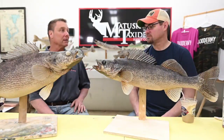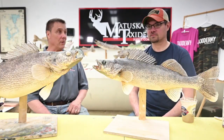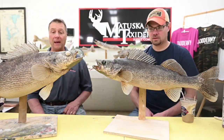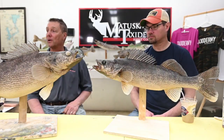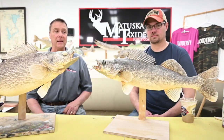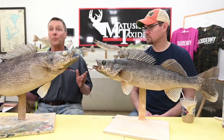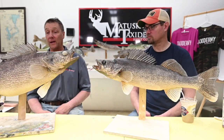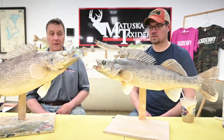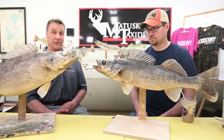Last week we talked about airbrushes, took one apart, and tried to simplify that because it's scary to a lot of people. One thing is using proper mediums — proper paints, thinners — and the other thing is your equipment. Today we're going to spend time on glosses and sealers.